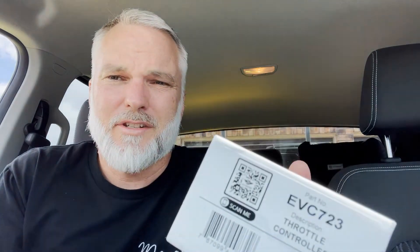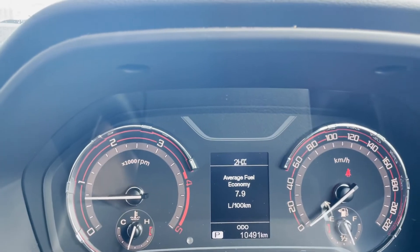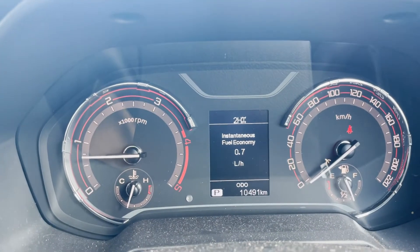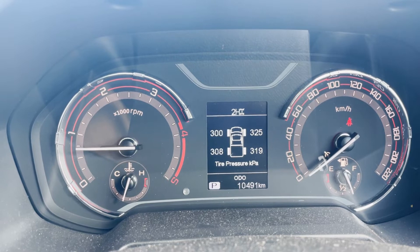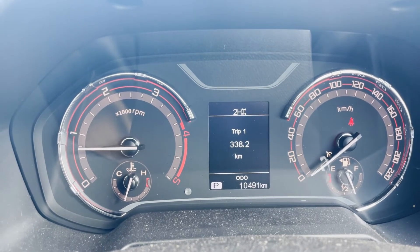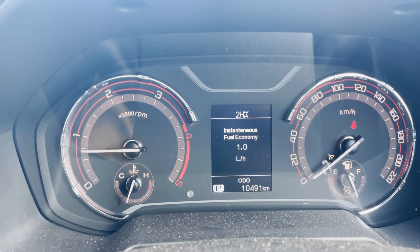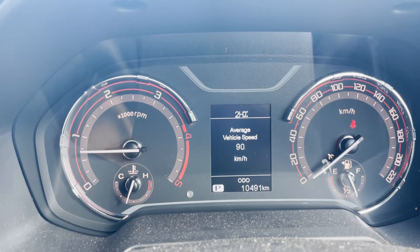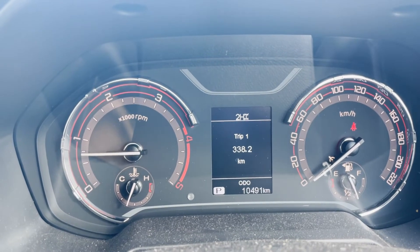Back to the iDrive — this is the model you need: EVC 723 Throttle Controller. There are a thousand different versions of that, so make sure you get this model. So this is the fuel economy on the LDV with the iDrive in. I did 497Ks at an average speed of 90K — this is highway driving. You're going to see it's about 8L per 100K, 7.9L per 100K. That's at 100–110K an hour and then going through towns at 60K. Not a lot of traffic, there's a lot of overtaking, but it gives you an idea of the iDrive fuel economy.